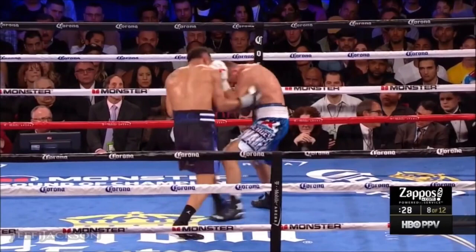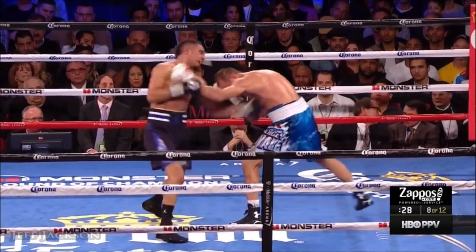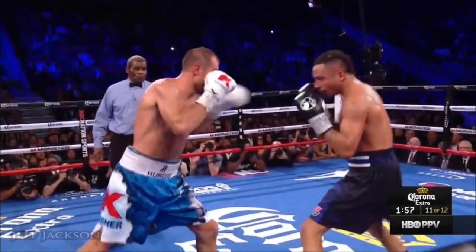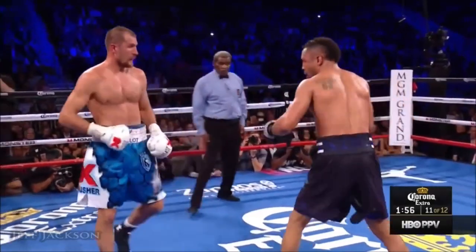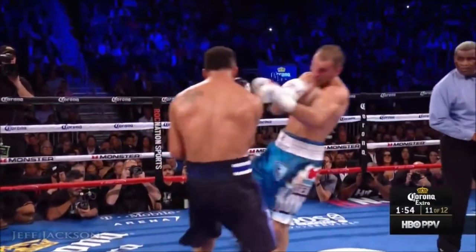Look at Sergey Kovalev — he was very cautious of Ward throwing the counter left hook, so he always kept his right hand up to make sure he was always protected from that counter punch. He would also always take a step back. By taking a step back and keeping your hand up, you prevent the opponent from throwing his left hook. This is a brilliant demonstration of how to block the check left hook from a boxer who uses the Philly Shell defense.